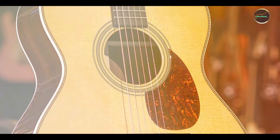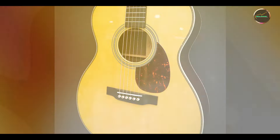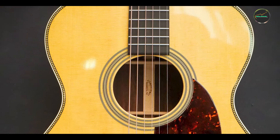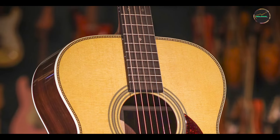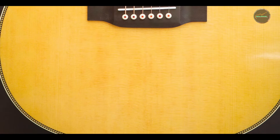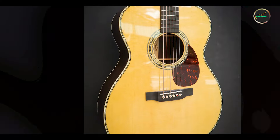The OM-28 is a versatile instrument suitable for various musical genres, including folk, blues, and country. Its balanced tone makes it an excellent choice for singer-songwriters, as it complements vocals beautifully without overpowering them. The smaller body size also makes it ideal for fingerstyle players, allowing for intricate playing techniques to shine. Whether you're playing at home, in a studio, or on stage, the OM-28's versatile sound and comfortable playability make it a top choice for musicians of all levels.